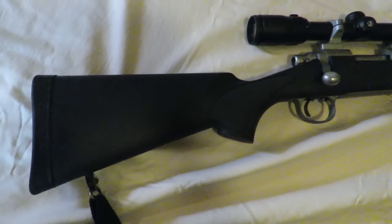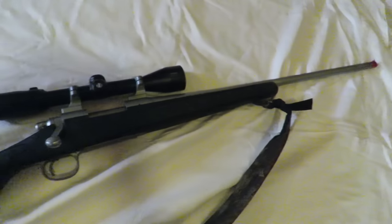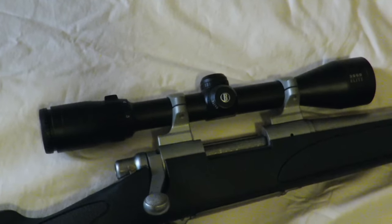Well, here it is. This is a Remington 700 SPS in stainless steel, chambered in 7mm-08 cartridge, and it's topped with a Bushnell 3-9x40 scope.